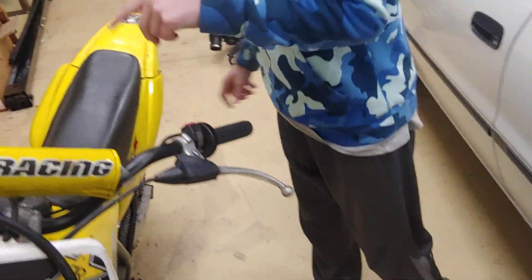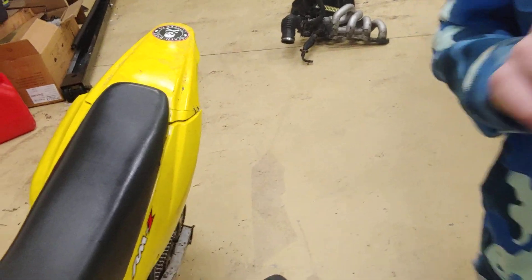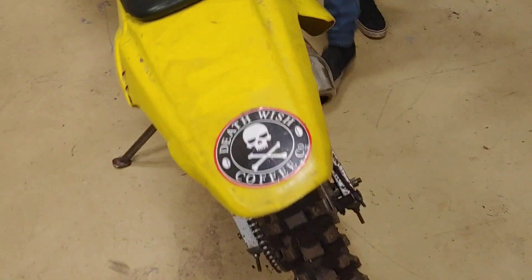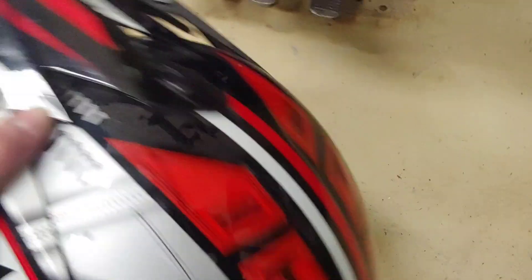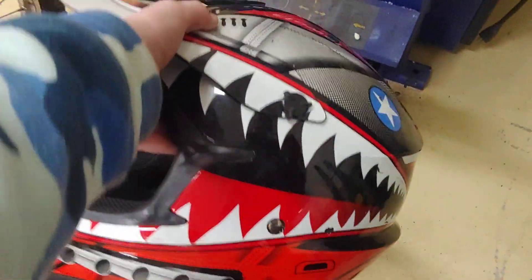Frank's going to give me my phone and he's going to get on this and try it. By the way, this is his helmet — he's got his gloves inside there, but he got this helmet about a year ago, as well as the bike.